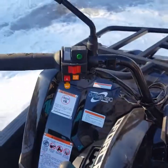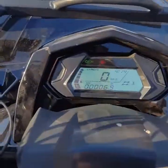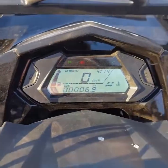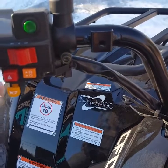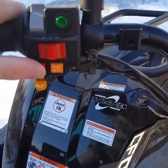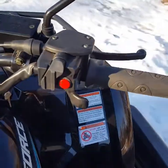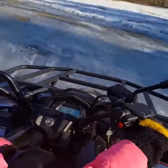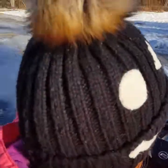It fired right up — pretty cool features on this bike, including turn signals. Here we are on the CFMoto and as you can see my little one's driving — drive right over it!